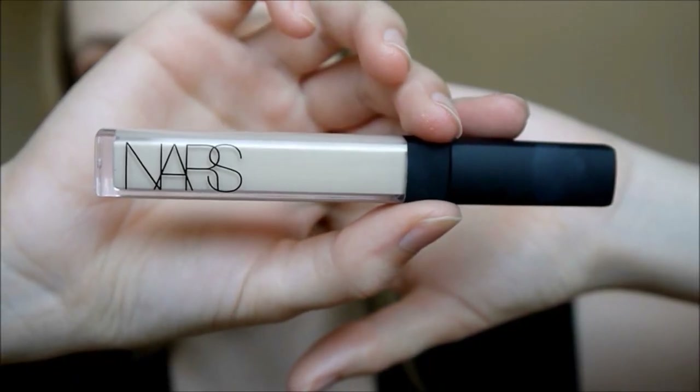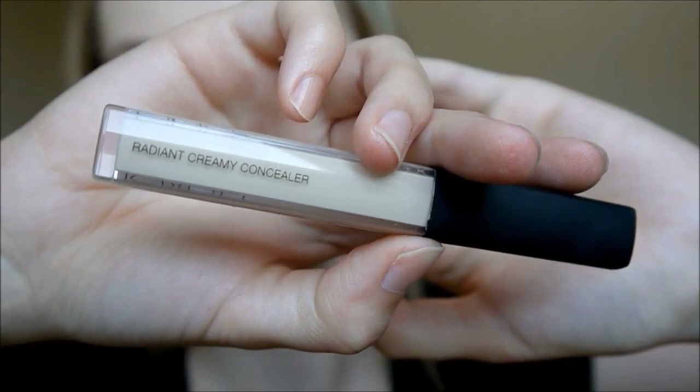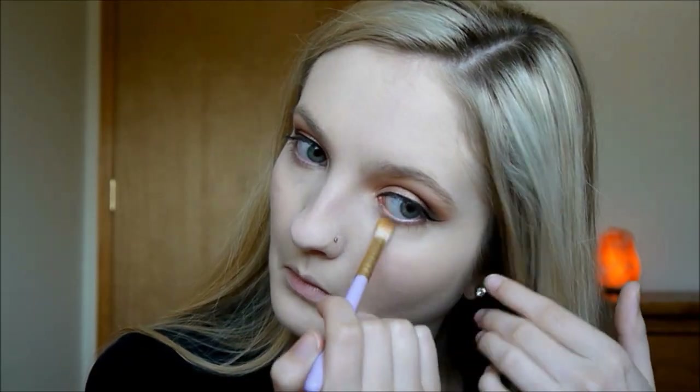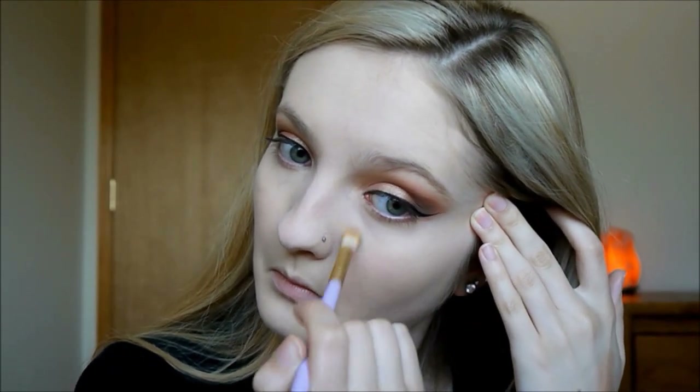Then I'm taking my NARS Radiant Creamy Concealer just to highlight my under eyes. And to set that concealer I am using my E.L.F. High Definition Under Eye Setting Powder.